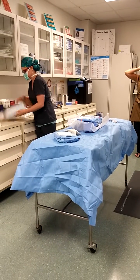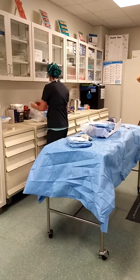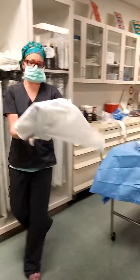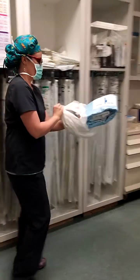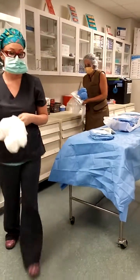The radial. Notice how when I open stuff, I step away from my table, right, so that it's all covered, okay. Alright, I'm going to go scrub.